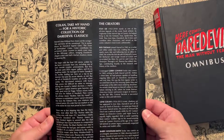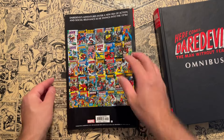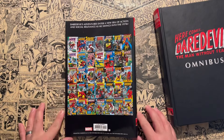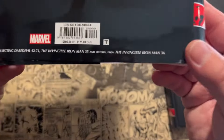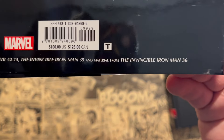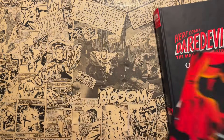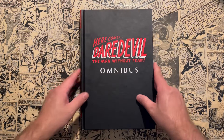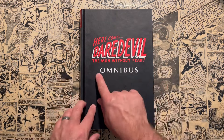Here are the flaps. And here's the back showing off all the covers inside. 'Daredevil's adventures into a new era of action and social relevance as he swings into the 1970s.' This collects issues 42 through 74, plus Iron Man 35 and material from Iron Man 36 — there is a crossover there with Iron Man. And here's the front cover: 'Here comes Daredevil, the Man Without Fear' — that's like the title lettering you'd get at the top of the issues.